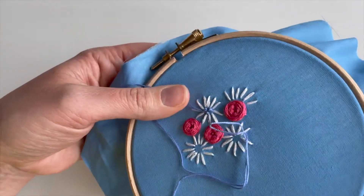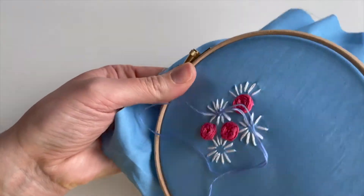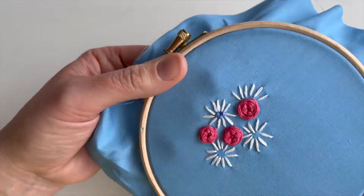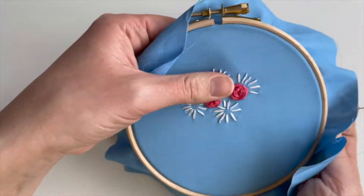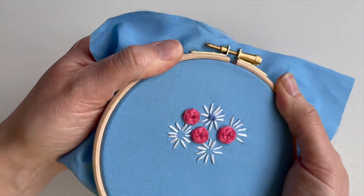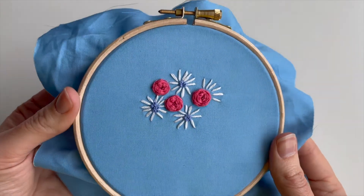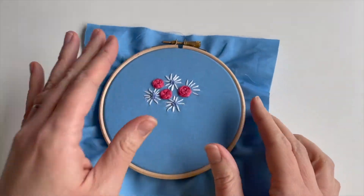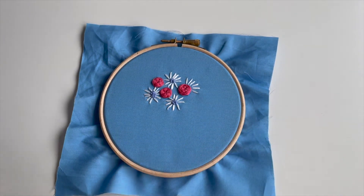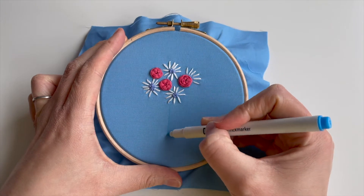I'm going to put one more in here. I've chosen this blue so that it didn't stand out too much — I really want the daisies and the roses to be the main feature, so I've chosen a colour that coordinates with the fabric. But you can make it stand out more if you want. So now that's done — you can see I've added French knots on the other daisies and they've got a bit more in than the other two, but that's okay.